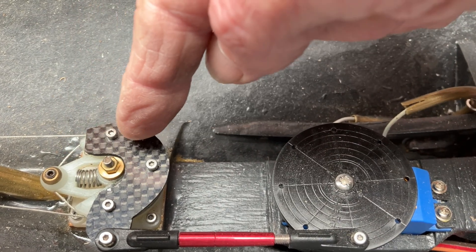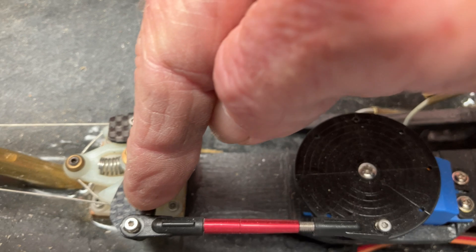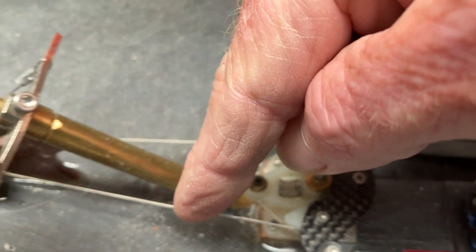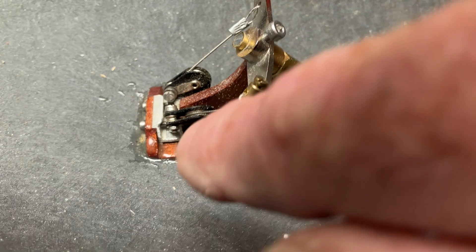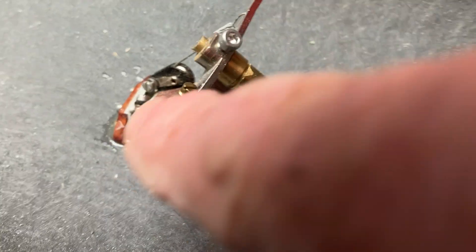It carries on around one more turn again. Comes out, back up through this turnaround pulley, and up through the rudder arm.